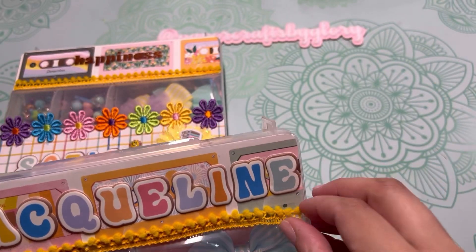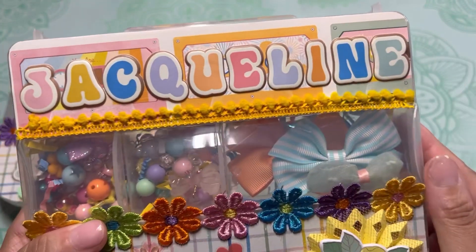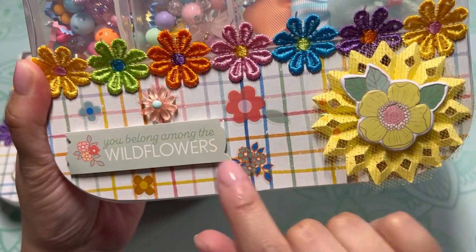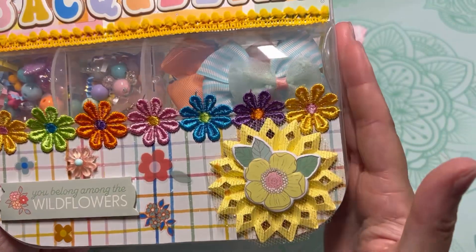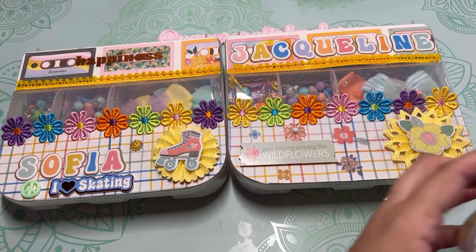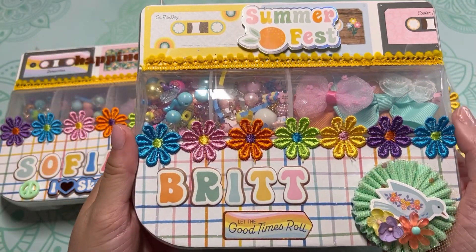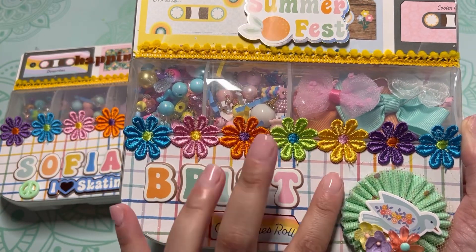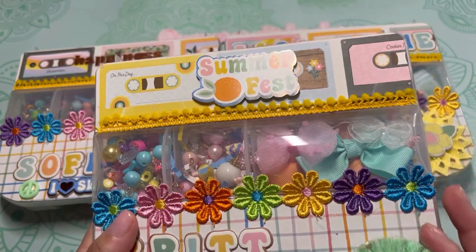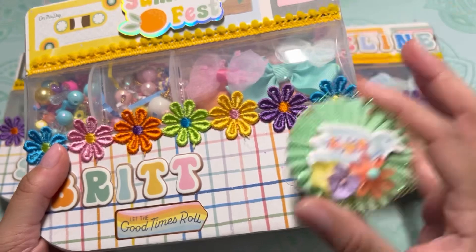This one is for Jacqueline — I personalized it and put her name on it. I used sunflower flatbacks, so cute. And then the third one is for Britney — this came off so I have to put it back. I shortened her name because I didn't have enough space, but I hope she doesn't mind. Look at how cute this came out.